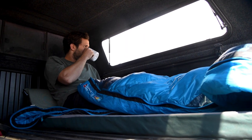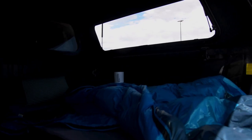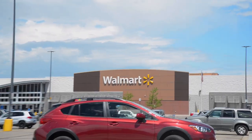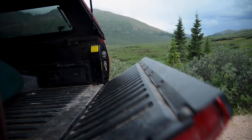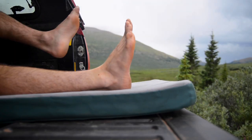I love sleeping in my truck — it's flat, dark, and I get to wake up to beautiful scenery. I've only slept in a Walmart parking lot once, but I have one problem with my truck: I'm too big for the five-foot bed.